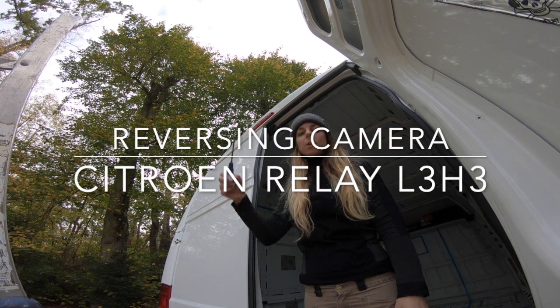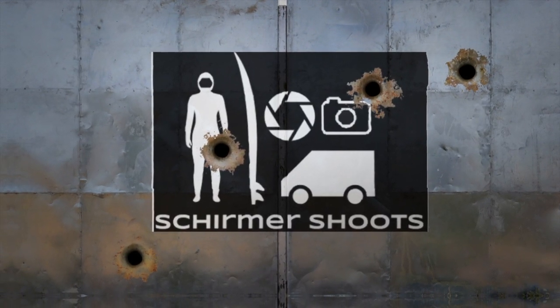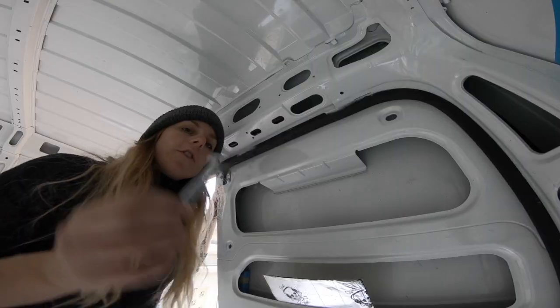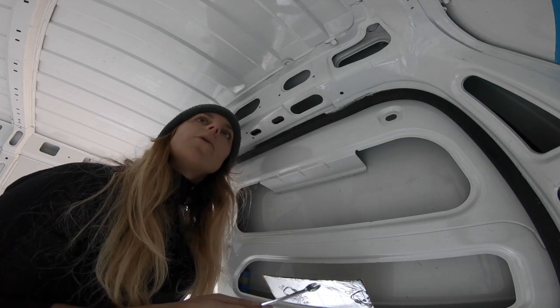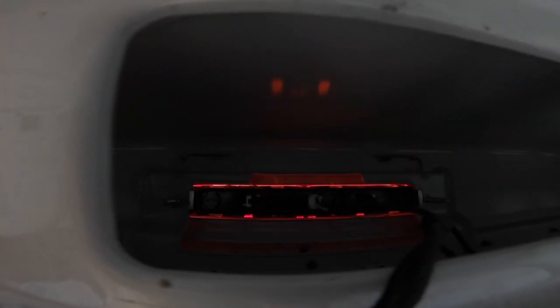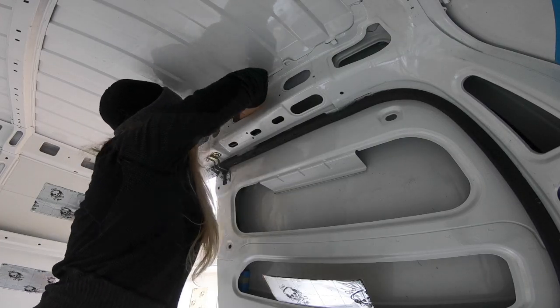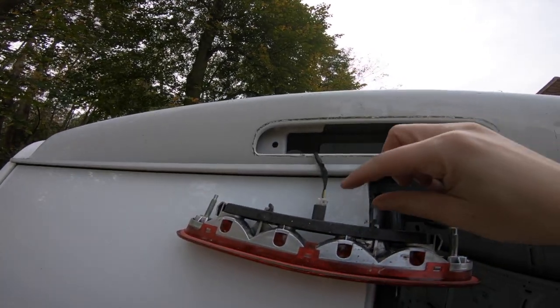I'm taking this brake light out because I'm going to replace it with a unit that has a camera, which makes it easier to reverse and see what's happening. There's a little bolt inside — you'll need a 10mm spanner to get that off. Keep the little bolts and nuts that come off because they'll be used for the new unit with the camera inside. You can see there are two little bolts that need to come off, and now that just pops right out and this little clip comes right off.